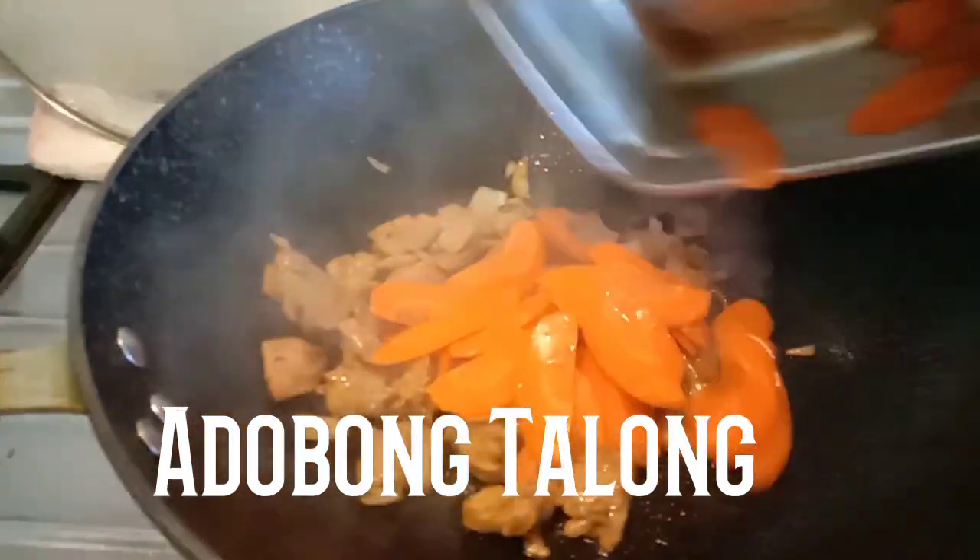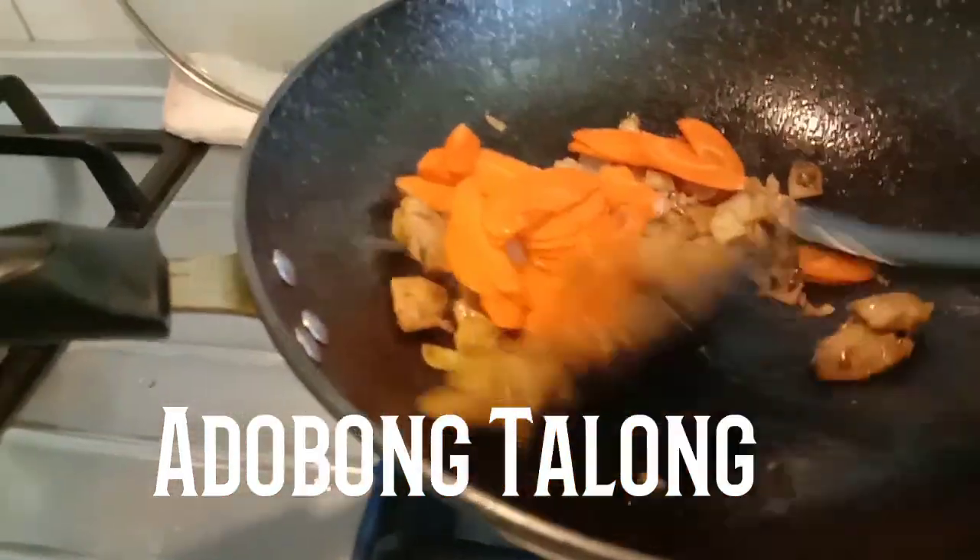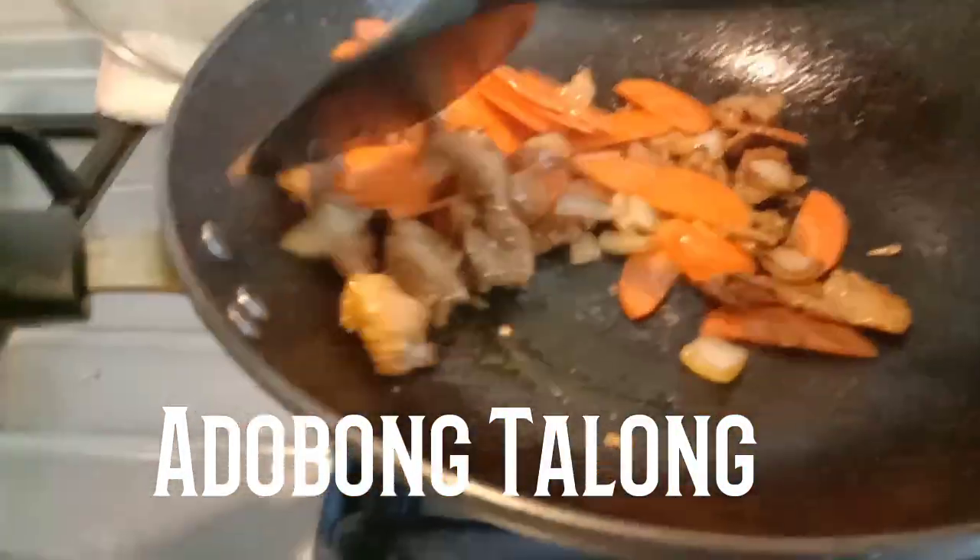This video is brought to you by the — let's go.